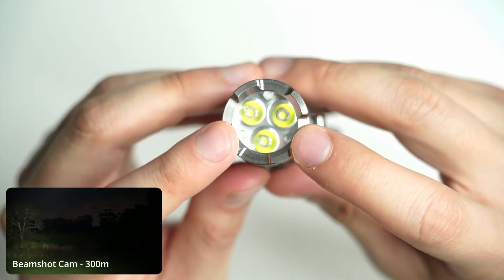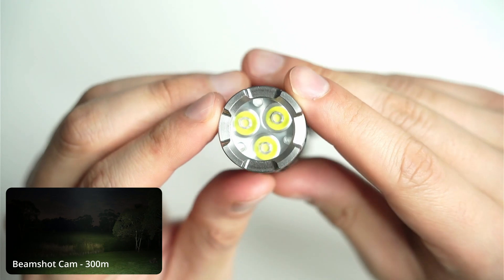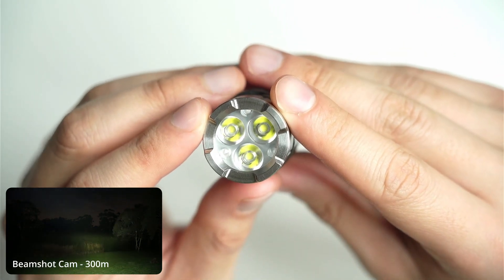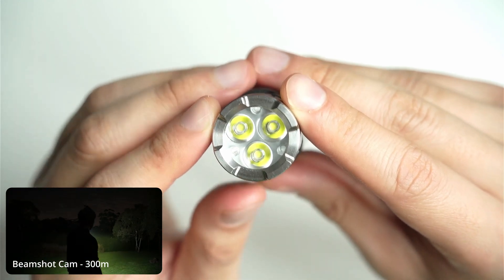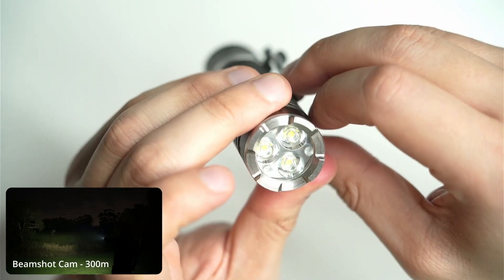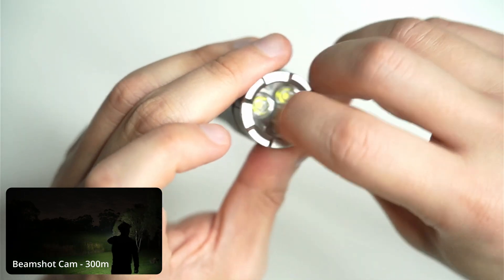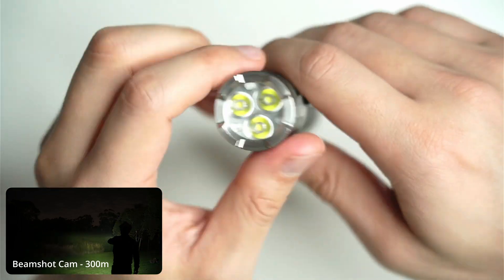You can't really see the LEDs in here, but you've got the 3x SST-20 configuration. I've got mine in the 5000K version, but you can get it in 4000K and also 6500K I believe. It does also come with a protective glass lens on the front, which is really important to make sure that it doesn't get scratched and ruin that plastic TIR lens behind.